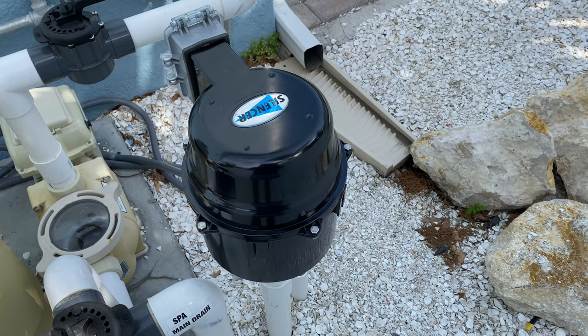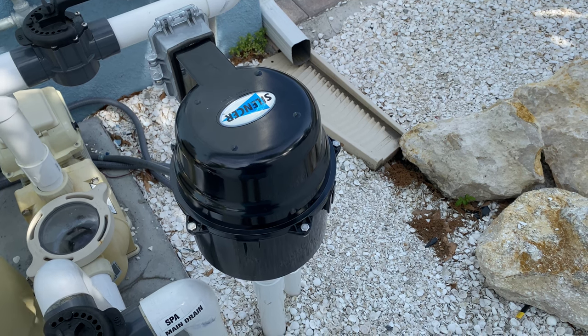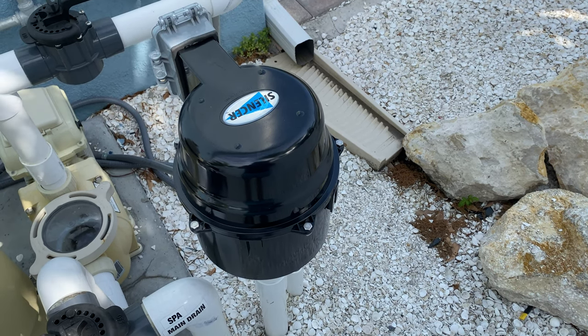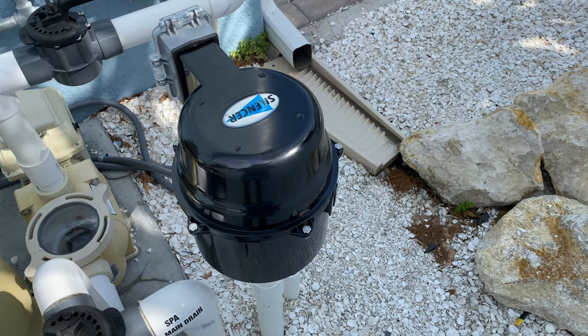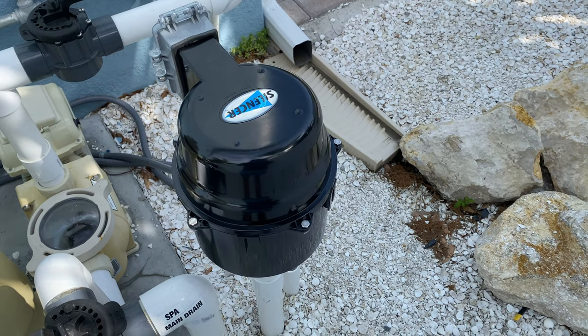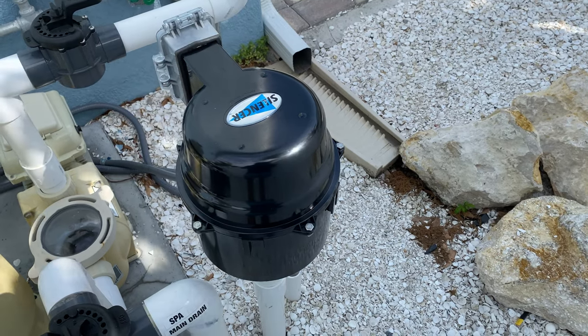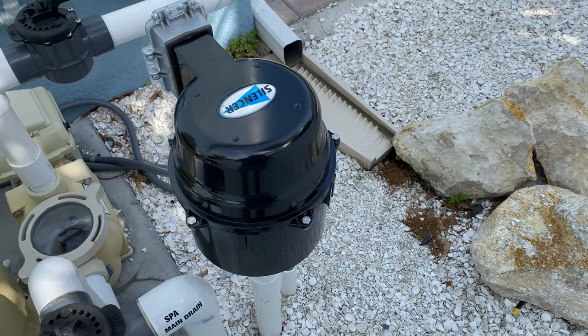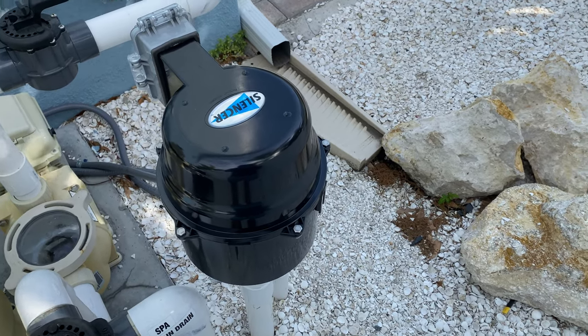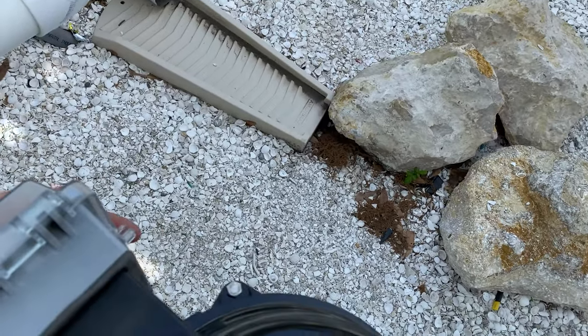Hey guys, Clorentine here. I'm out at a job where the pool was built about six to eight months ago. The original installer put in a two horsepower blower on a spa that only had four returns, which is way too powerful. So they asked me to come out and downgrade it — I installed a one horsepower blower the other day. We'll go ahead and turn it on.